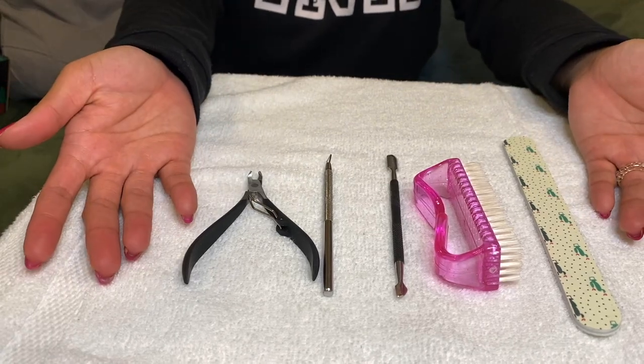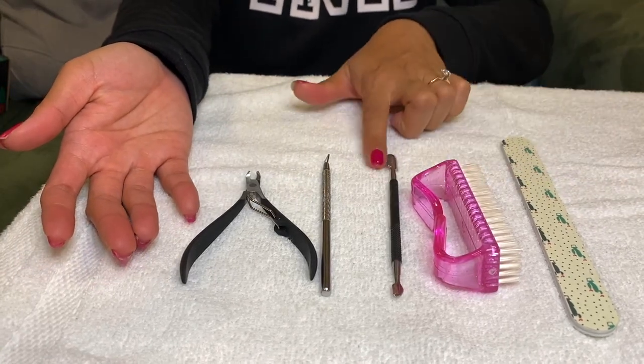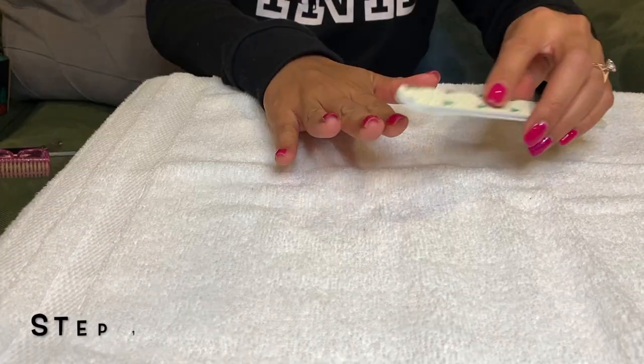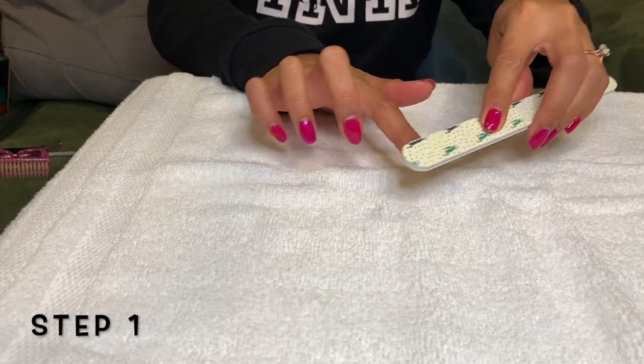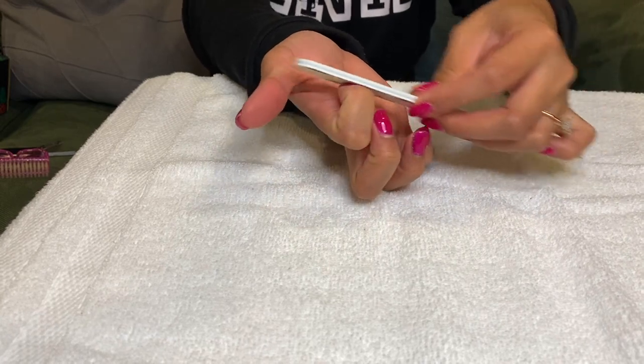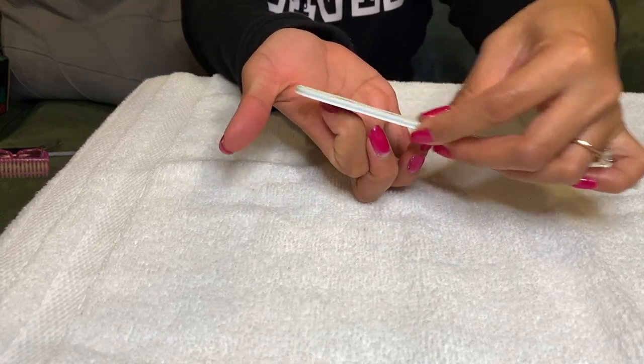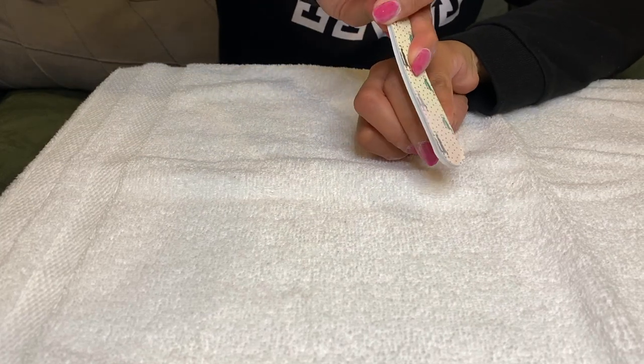The tools that I will be using: nail file, nail brush, cuticle remover, and cuticle trimmer. First step — grab your nail file and remove the top layer of your gel polish. Try to make it as even as possible; in this way it will be easier to come off.